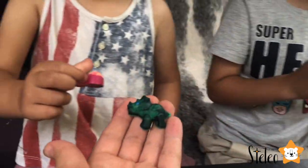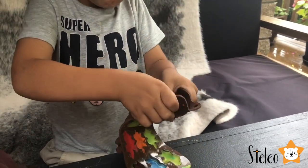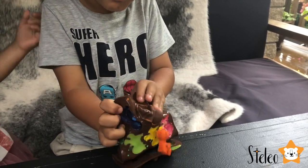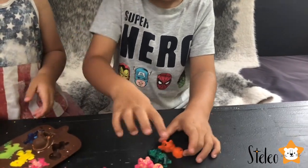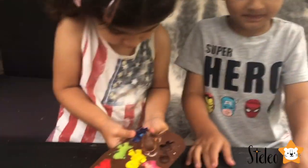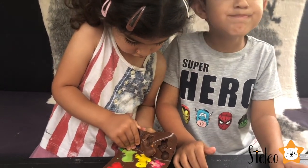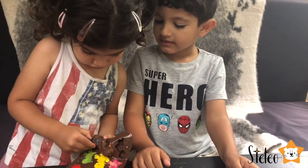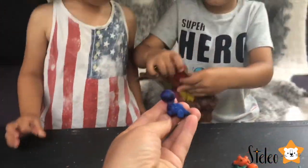Guys, I'm going to pick my favorite color. Which one is your favorite color? Oh, I know! Ta-da! Orange! My turn! Guys, this is epic! Oh my gosh! Oh my gosh! Red! Beautiful!